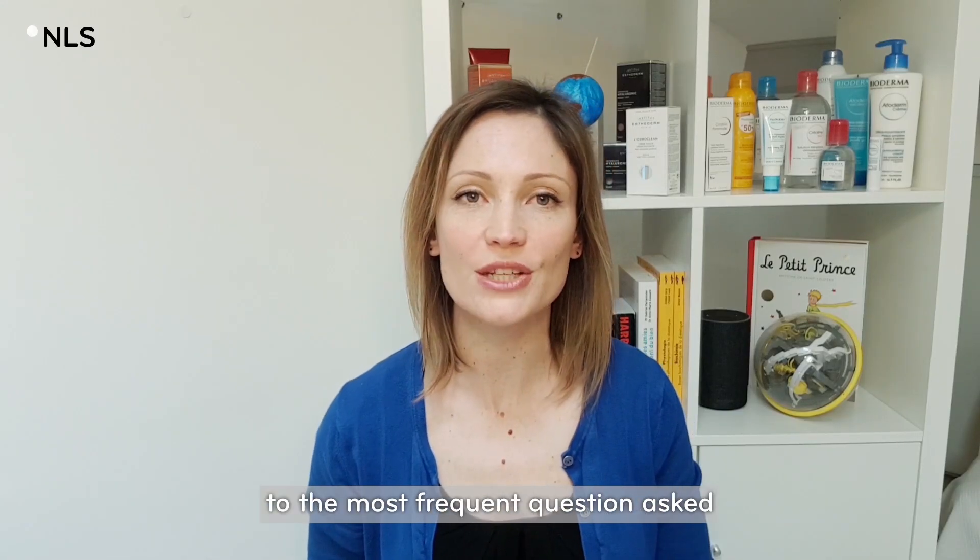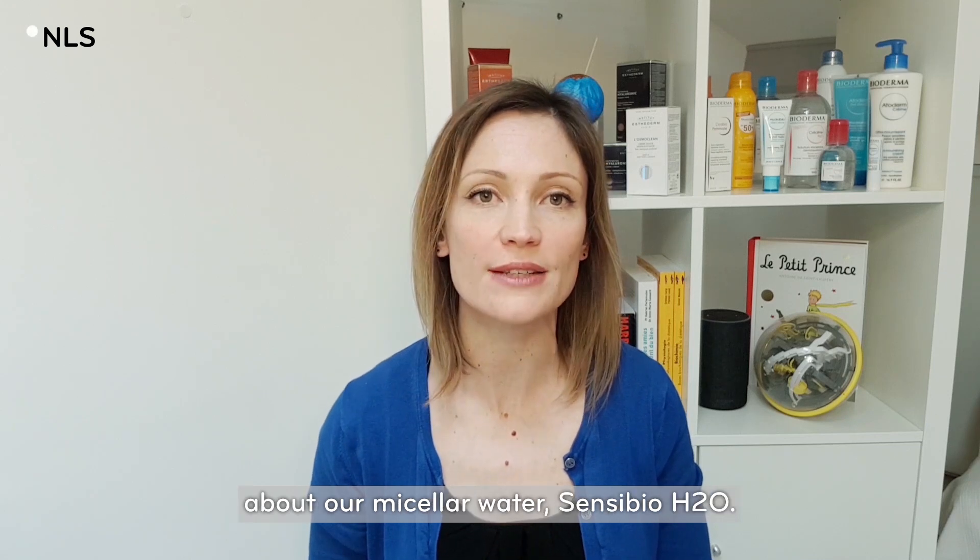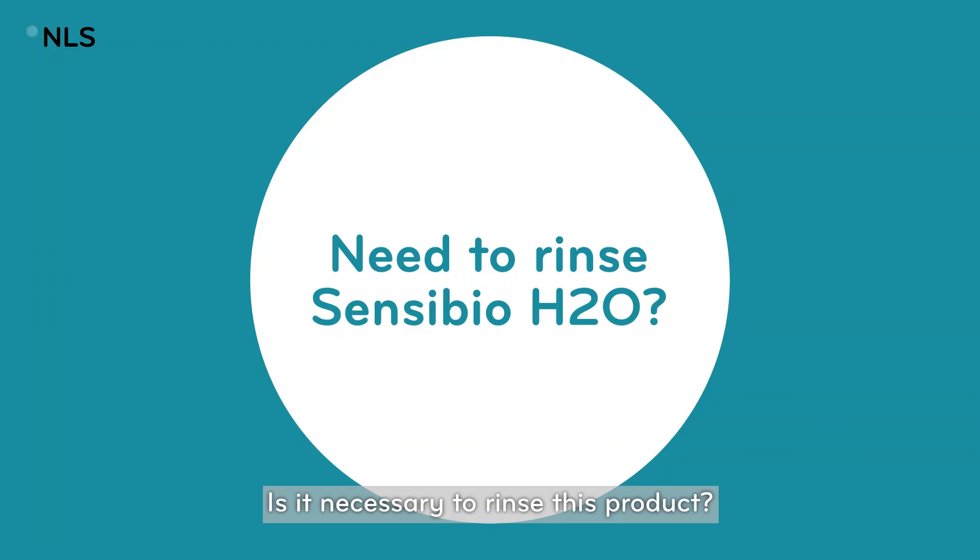Hi, welcome to the Nao's Life Science. Today we are going to answer the most frequent question asked about our micellar water Sensibio H2O. Is it necessary to rinse this product?